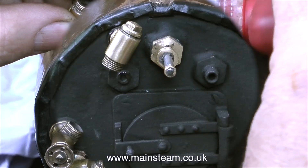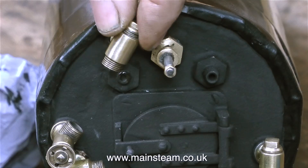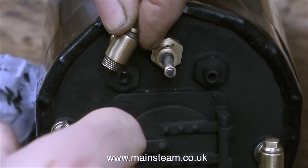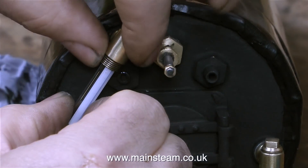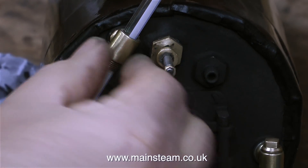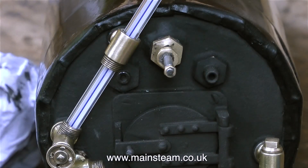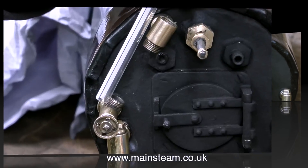This is the upper part of the water gauge being fitted into position. What I have to do now, before the Loctite sets, is put the glass in place to align the two fittings. If the water gauge fittings are not perfectly aligned, when the boiler warms up the fittings move around a little bit, so they're likely to snap the glass. I'm taking a little bit of time to make sure that the glass sits perfectly in the center of both fittings.